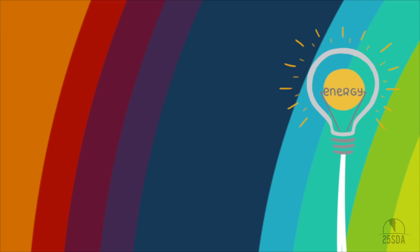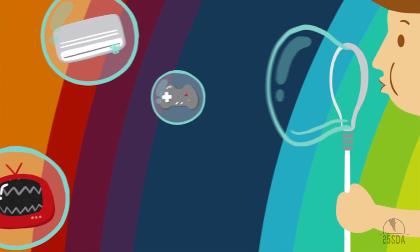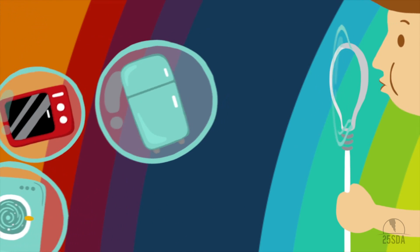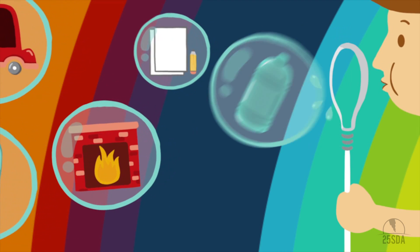What is energy good for? Television, air conditioning, video games, toasters, showers, computers, washing machines, microwaves, fridges, cars, fireplaces, making paper, and plastic bottles.